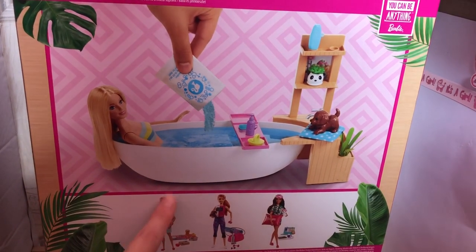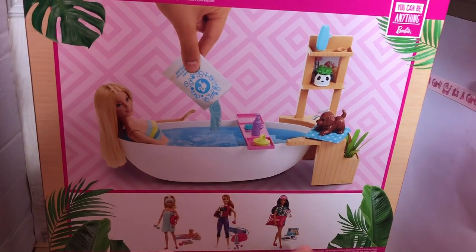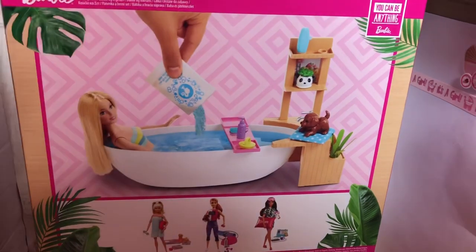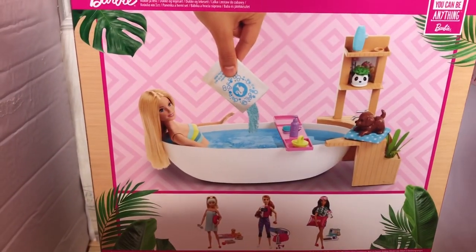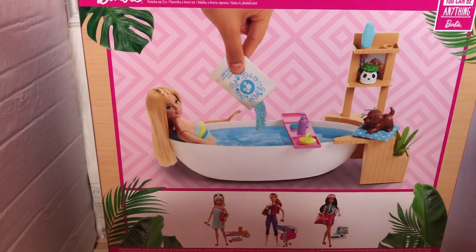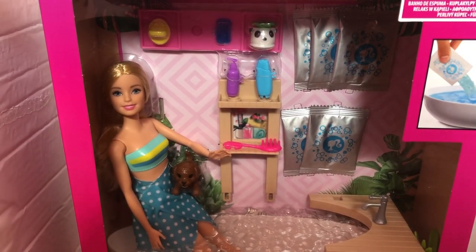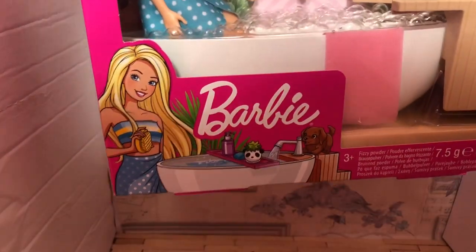It also shows you some other playsets that are available. So there is this one, which is like a spa day one. There is this one, which is a workout Barbie. And then there is this one, which is a sleepover Barbie. So that's everything about the packaging. This is suitable for children ages three plus. And overall, I love the packaging — it's got a little picture of the Barbie character at the bottom there with the bath.